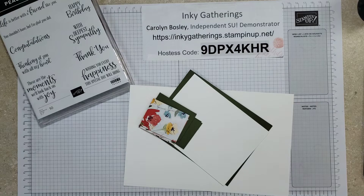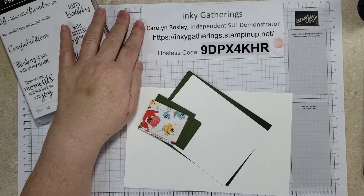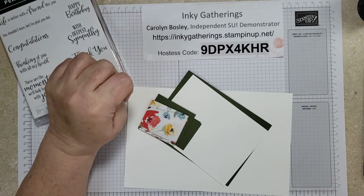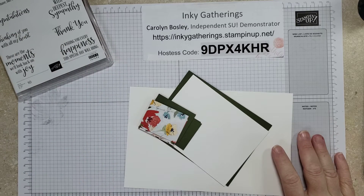Hello, I hope you're having a good day. Good morning. I am Carolyn Bosley, an independent Stampin' Up demonstrator, and you are joining us within our Inky Gatherings videos. So glad to have you here this morning.